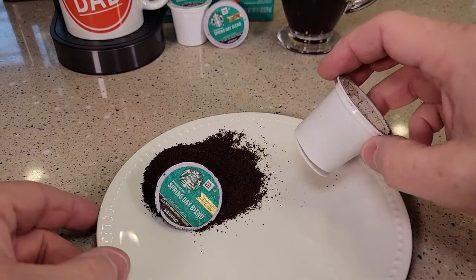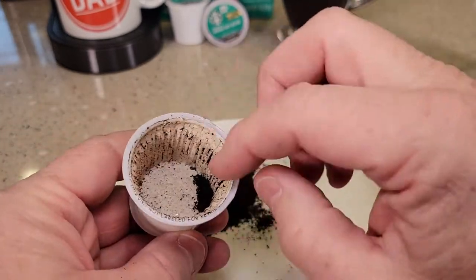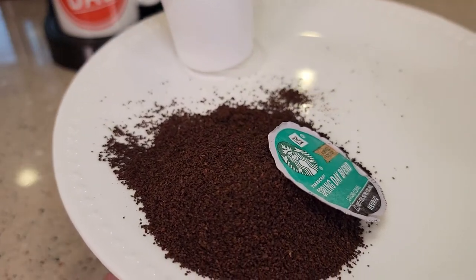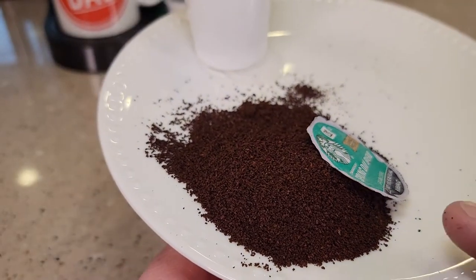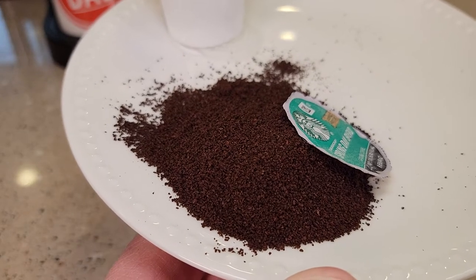So I cut open the K-Cup — it looks like a medium roast. In the bottom of the K-Cup it does have that spacer, and the coffee's in a coffee filter. There's what it looks like. It smells really good. I really can't smell the dried fruit or the sweetness, but it does smell like a good coffee.